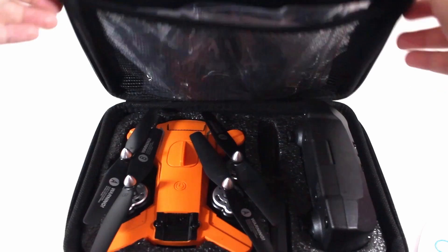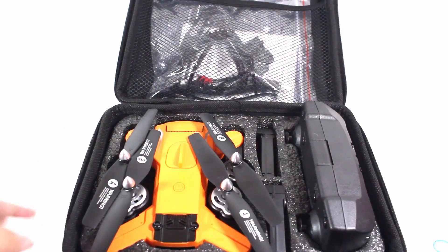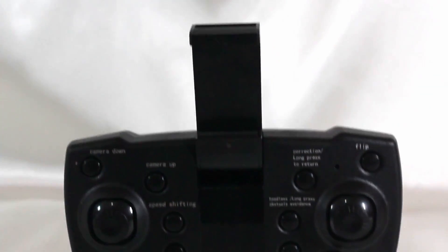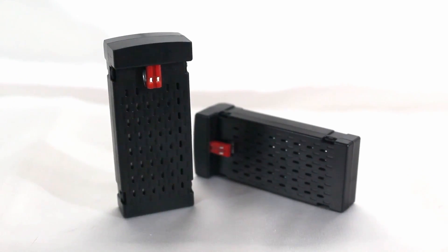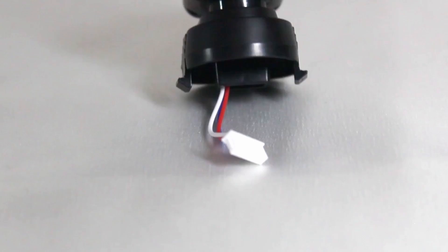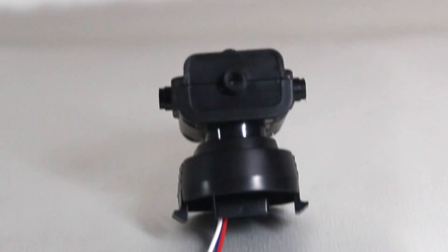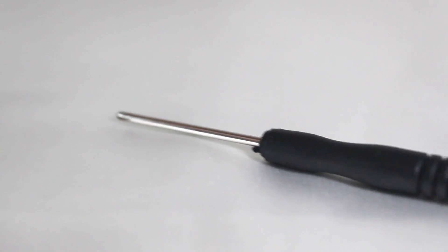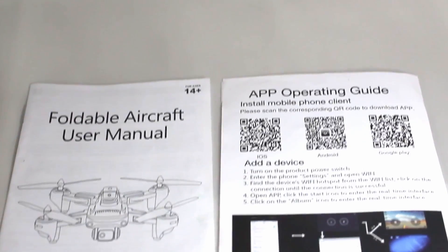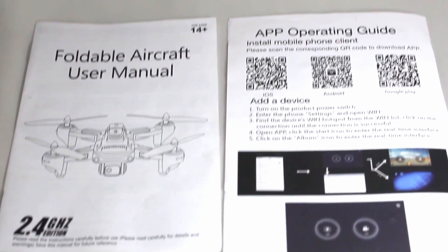First, when you open the box, you'll see a drone with its controller. It also comes with two batteries, extra blades, propeller guards, an obstacle avoidance device, your mini screwdriver, USB charging cable, and you have your user manual and app operating guide.